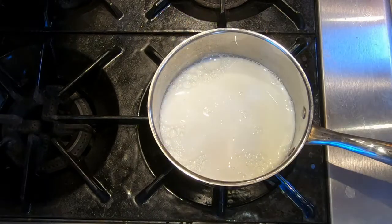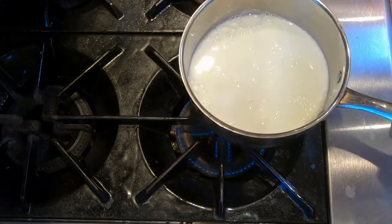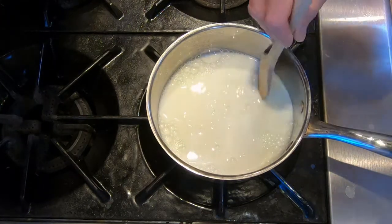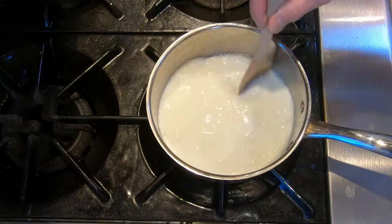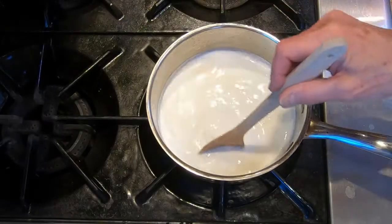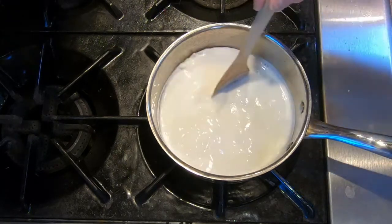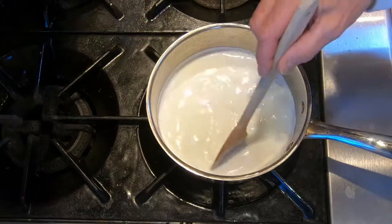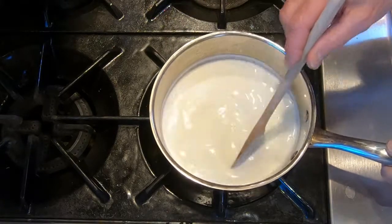The first thing on our prep list is to simmer the milk with some salt. We're going to turn the heat on between low and medium, add one teaspoon of salt, and stir. We're going to let this come to a simmer — not a boil — and let it simmer for about five to seven minutes. Once it's at a simmer, turn the heat down to low. Keep an eye on it; if it starts to boil, use a heat diffuser or move it off the heat slightly.